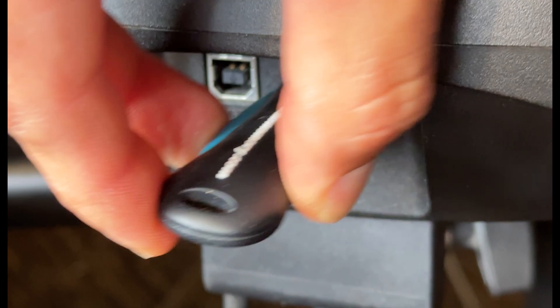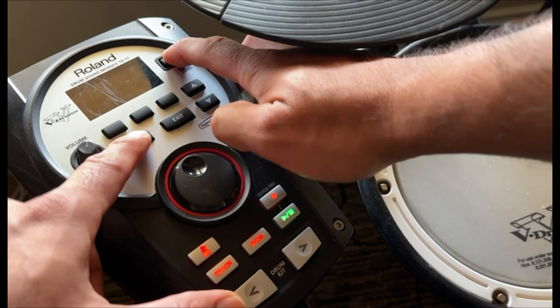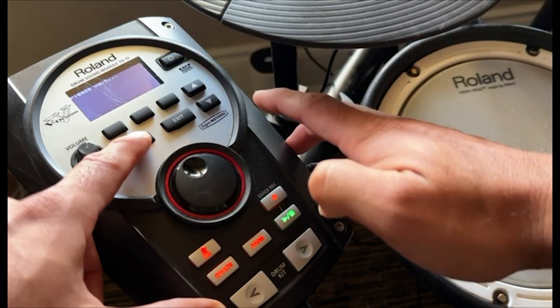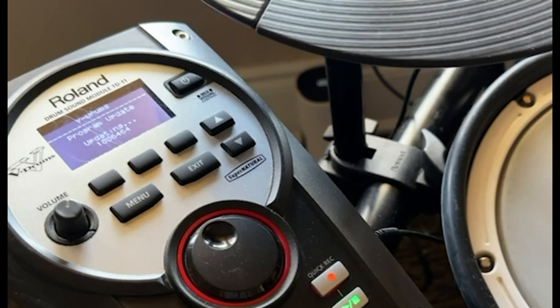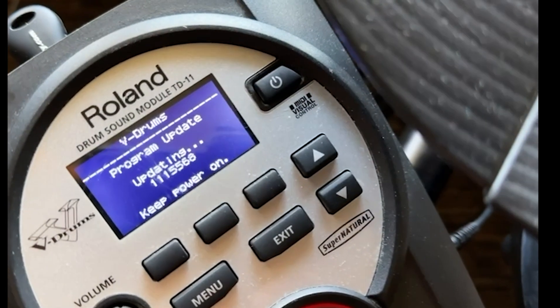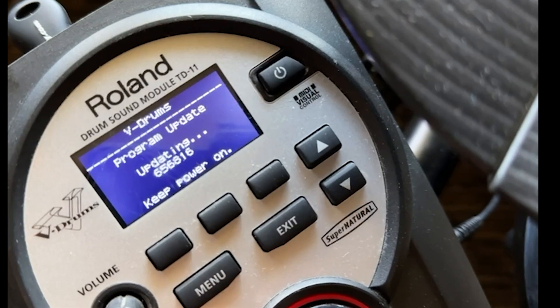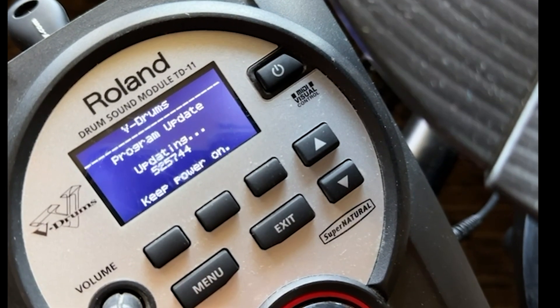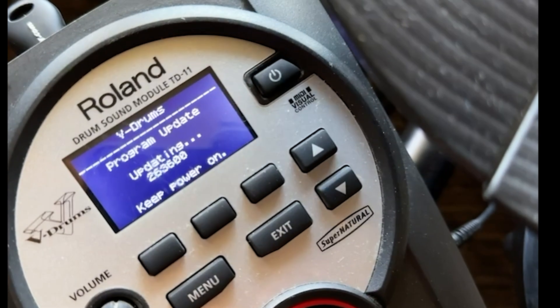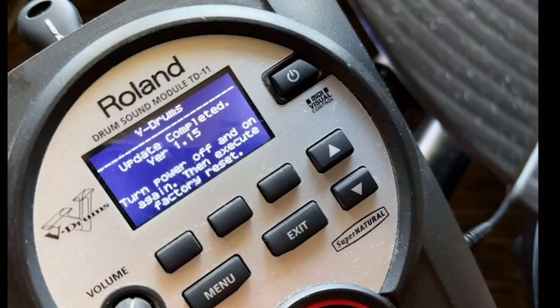Now let's head over to the drum kit. I'm inserting the thumb drive. Now we're going to power on the unit holding down the menu button, and this should automatically trigger the update. You'll see the screen sync completed once done.